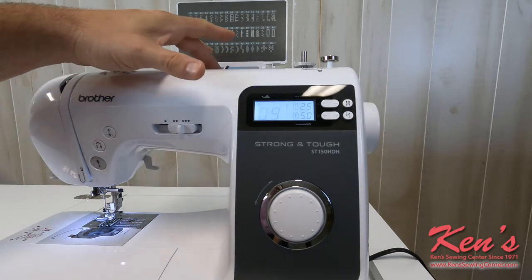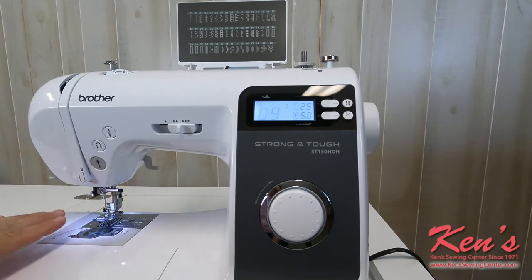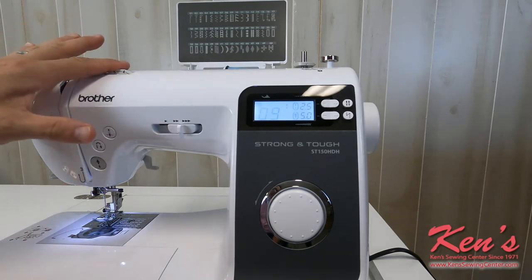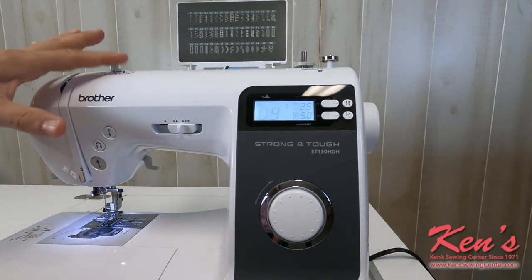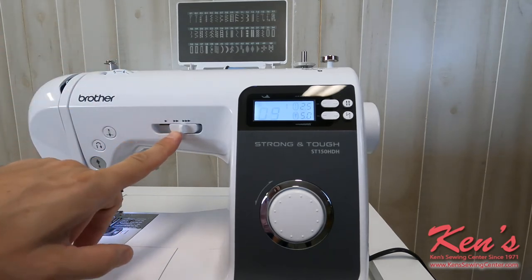The Strong and Tough computerized is very easy to thread — everything is channeled all the way down to the needle. My tension setting is right here in front of me, so at any given time if I need to adjust that, I can. I can also override my foot control.